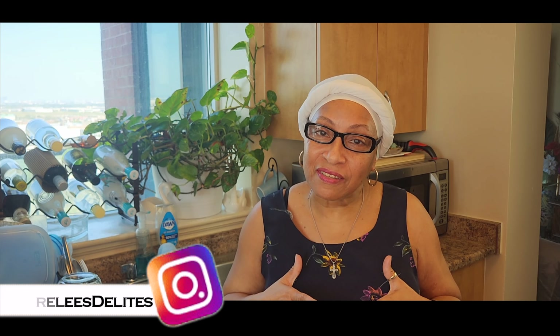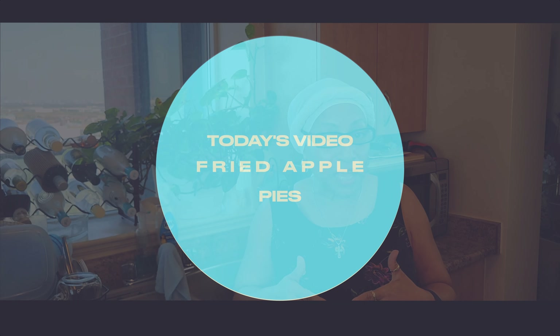Friends, welcome back to Baking with Arlise. If you're new here, welcome. My name is Arlise and I love baking treats and cooking up eats. Today, I'll be making for you some fried apple pie. Let's get baking.